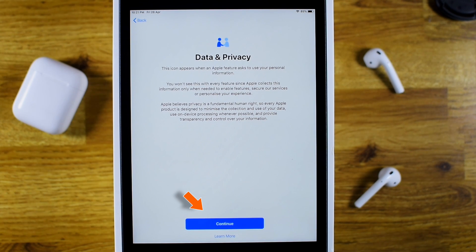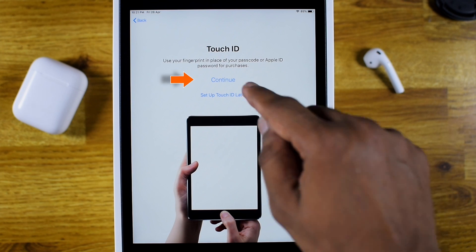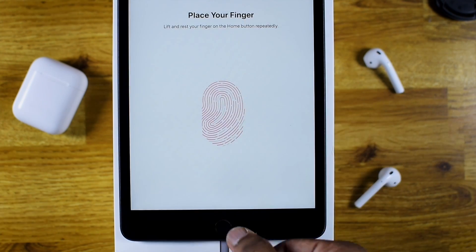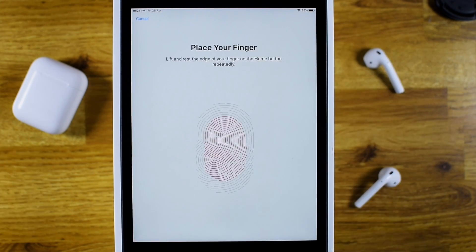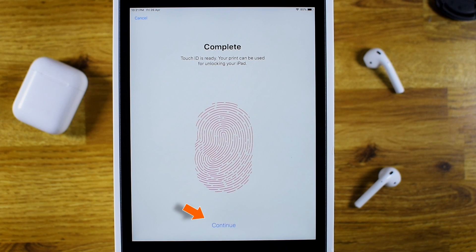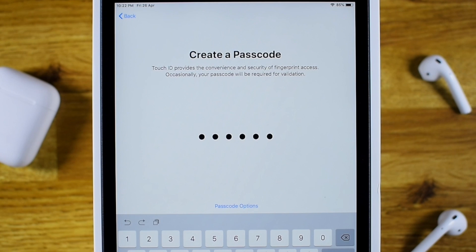Now hit Continue and set up your Touch ID or Face ID depending on your iPad model. Once the setup is completed, hit Continue. Now create a 6-digit passcode for your iPad and reconfirm the passcode.